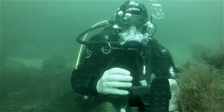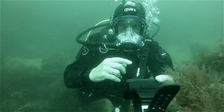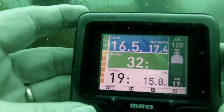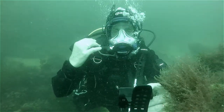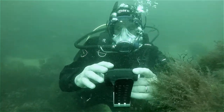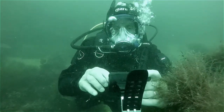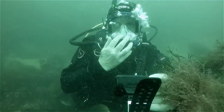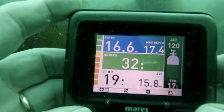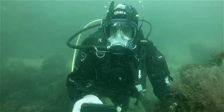Basically, one of the nice features of the interface is this tank pressure icon. There is a transmitter on the first stage of my tank, and this informs the Icon of what air is left in my system. And that's fantastic! As well as the number of bars I have left, it is also colour-coded so I can see visually what the state of my tank is.